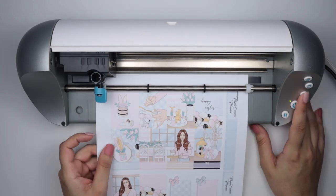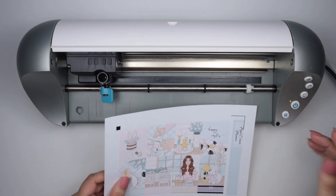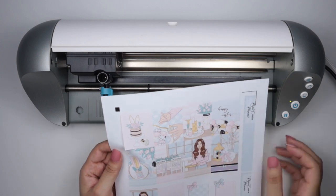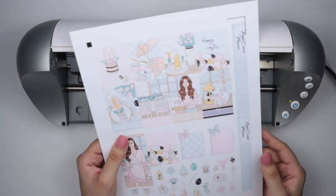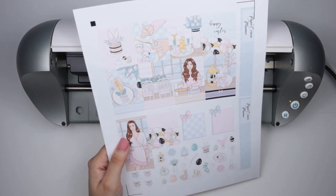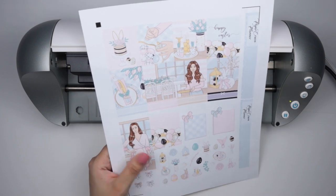My stickers just finished cutting. I'm going to press the button to eject the sheet, and they are cut beautifully — I'm very happy with them. Now I'm going to send all the other pieces of paper to get cut.